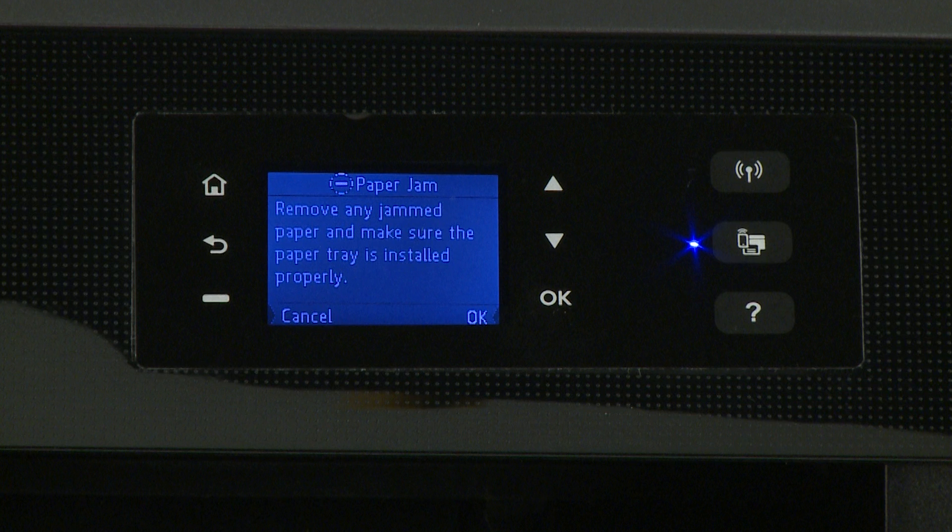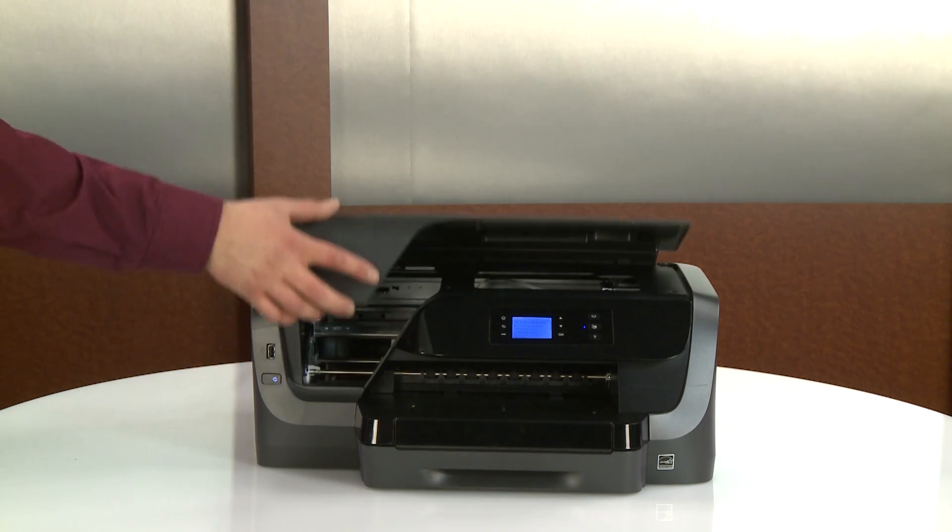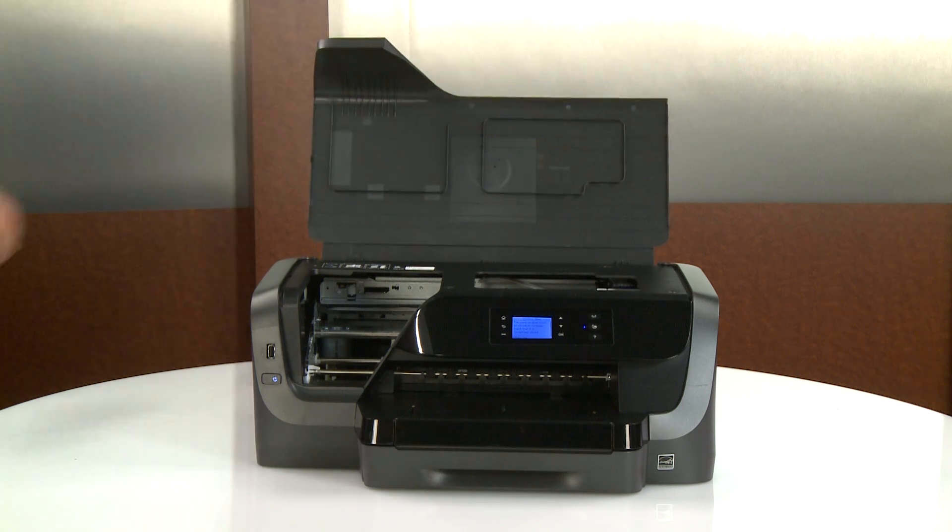If there is still a paper jam error on the printer, continue to the next step. Make sure the carriage moves freely across the width of the printer to make sure no jams remain. Open the ink cartridge access door. Wait until the carriage is idle and silent before you continue.